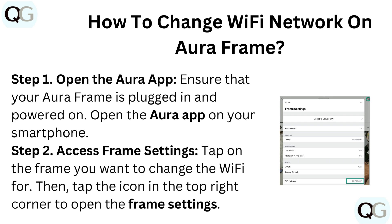Step 2: Access Frame Settings. Tap on the frame you want to change the Wi-Fi for. Then tap the icon in the top right corner to open the frame settings.